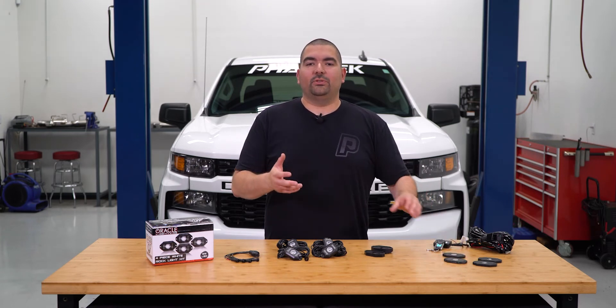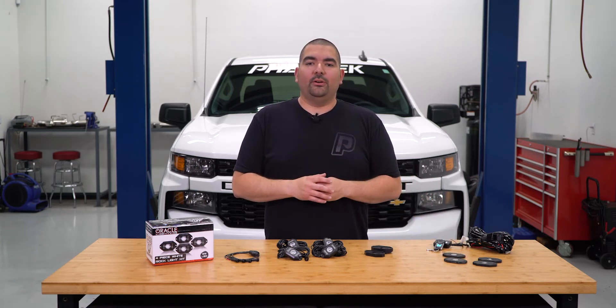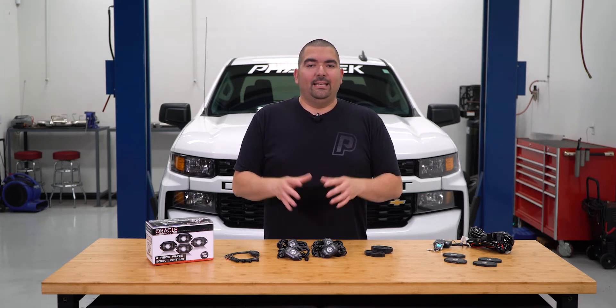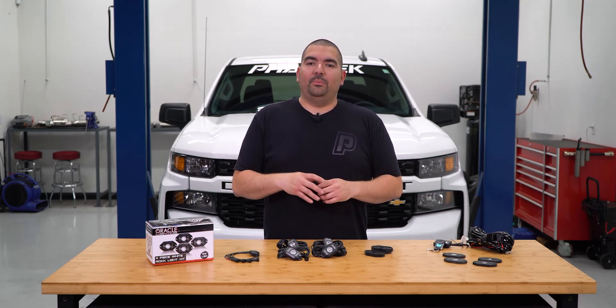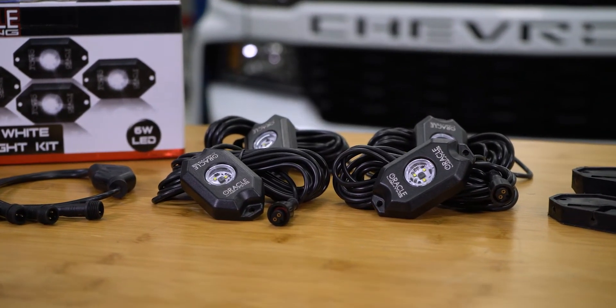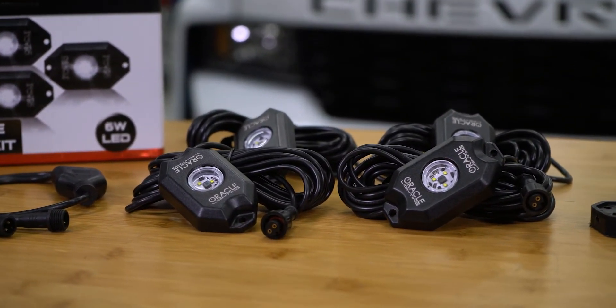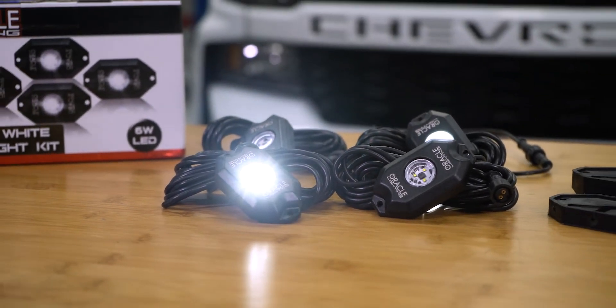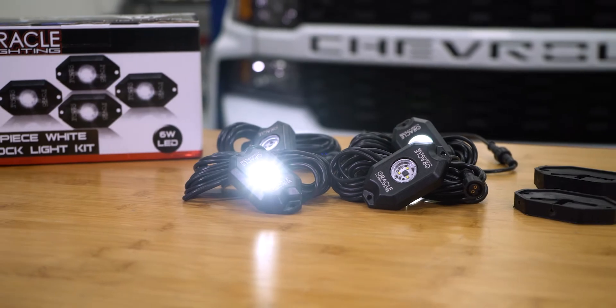To wrap it up, if you are looking for some extra light to add to your wheel well area of your truck, have a look at the Oracle Wheel Well Rocklight Kit. Its bright white LEDs put out just as much light as some halogen headlight bulbs, and their metal housings protect it from the open elements. Oracle made wiring these lights simple with their weatherpack connectors that only need a power and ground to light the way.